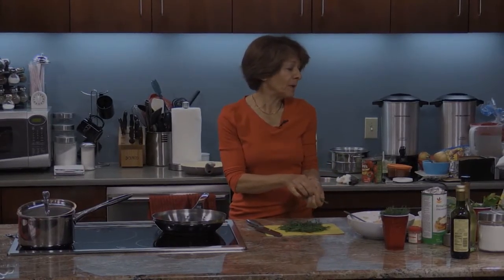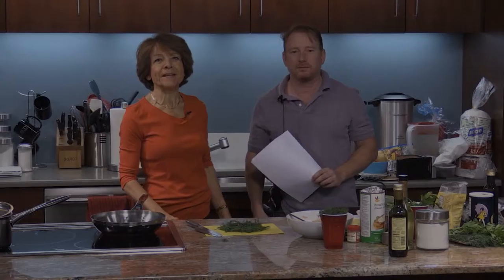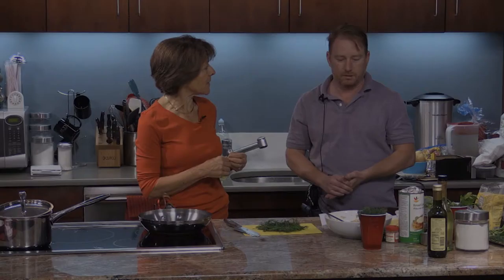I'm going to heat up the skillet, add a little oil, and get my dill — I need about half a cup. Since we're talking about entertaining today, I'd like to talk about wine. We've brought in a special guest who owns a wine shop in the neighborhood. Here with us today is Todd Brooks, owner of the wine shop right here in Reading Center. Todd, thanks for joining us.